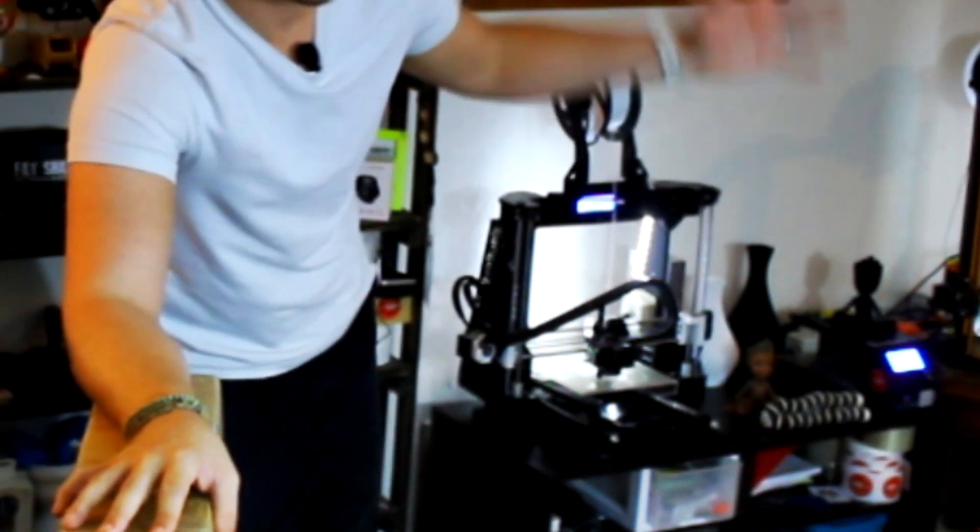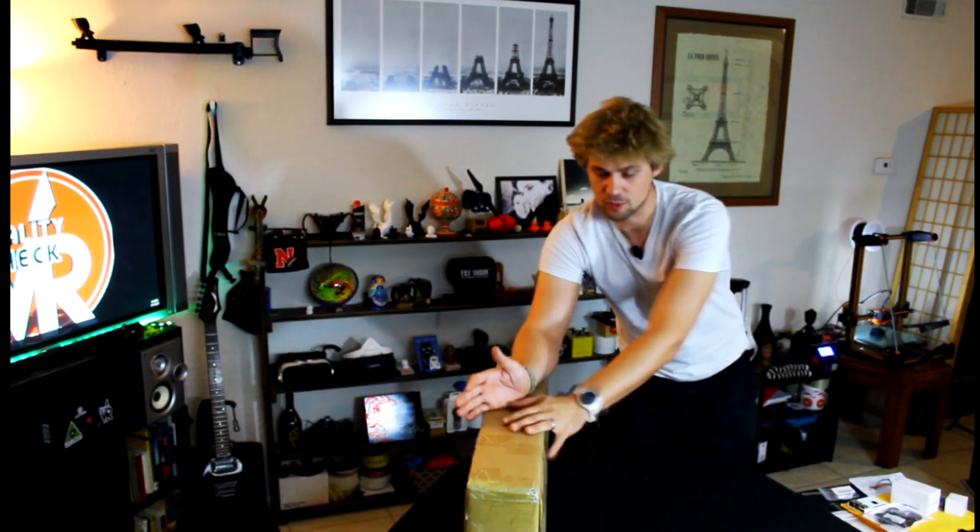If you've seen any of my 3D printing videos before, you'll notice I like to have a method and setup with each one. On this printer we've got LED lights and a Raspberry Pi. On the CR-10 we've got LED lights and a Raspberry Pi as well. Basically, I want to make sure this one also has LED lights and a Raspberry Pi.